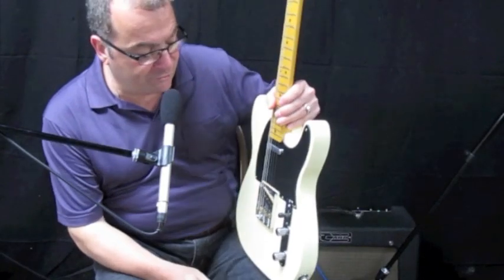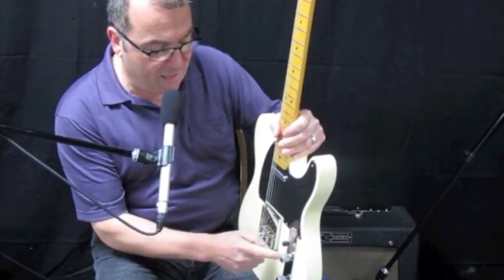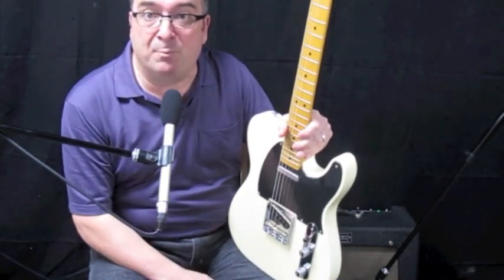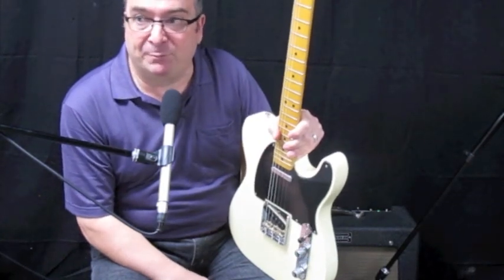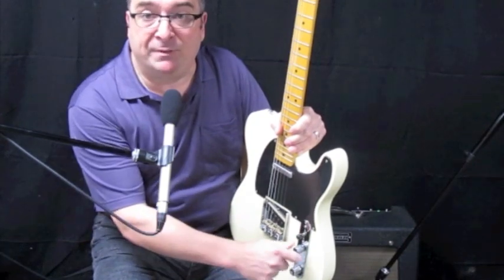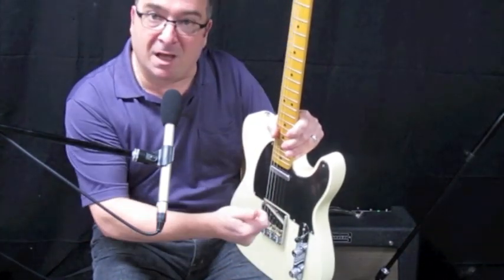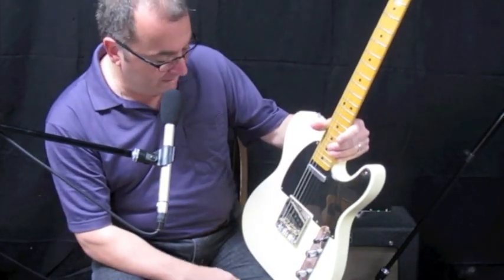What I did was replace the electronics, put a heavier control plate on it, and then I put CTS pots and a nice American Switchcraft switch. I use Joe Barden's wiring diagram — it's just real simple to follow, it's on his website, and he has the little cap to fix the volume control problem where when you roll the volume back, the highs go away. So yeah, it's all been redone.